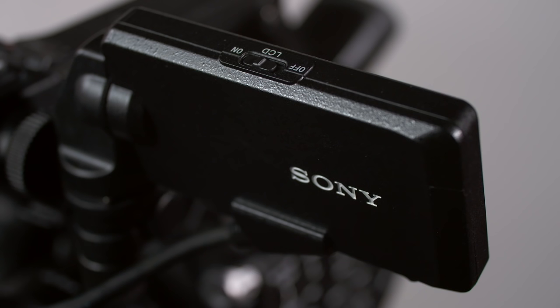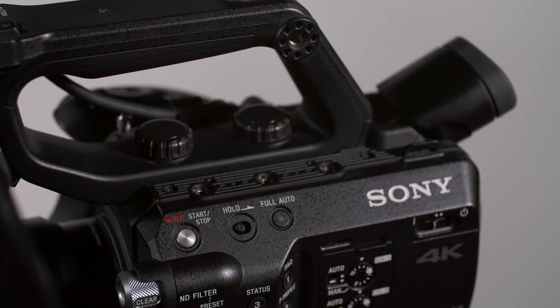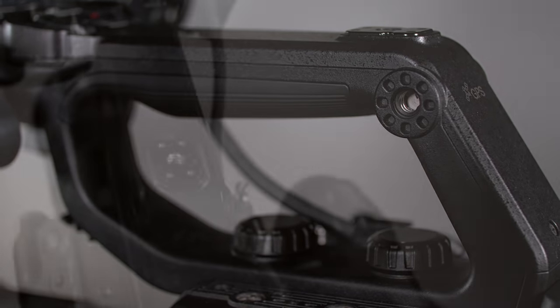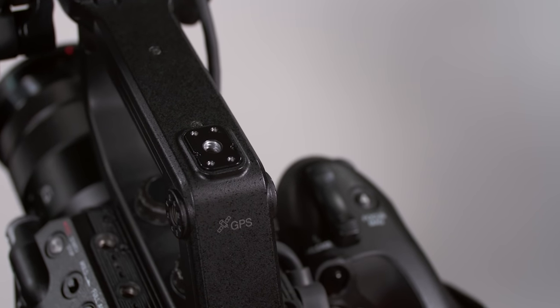I suspect an enterprising third-party manufacturer would probably come up with a solution, so I'll be keeping my eyes open for it. The monitor's cable is long enough to position the LCD in different places around the camera, and there are nine 1/4-20 threaded sockets spread out at various locations on the handle and camera body for attaching lights, monitors, microphone receivers, or any other accessories. The threaded socket at the rear of the handle can be turned into a cold shoe using the supplied hardware.